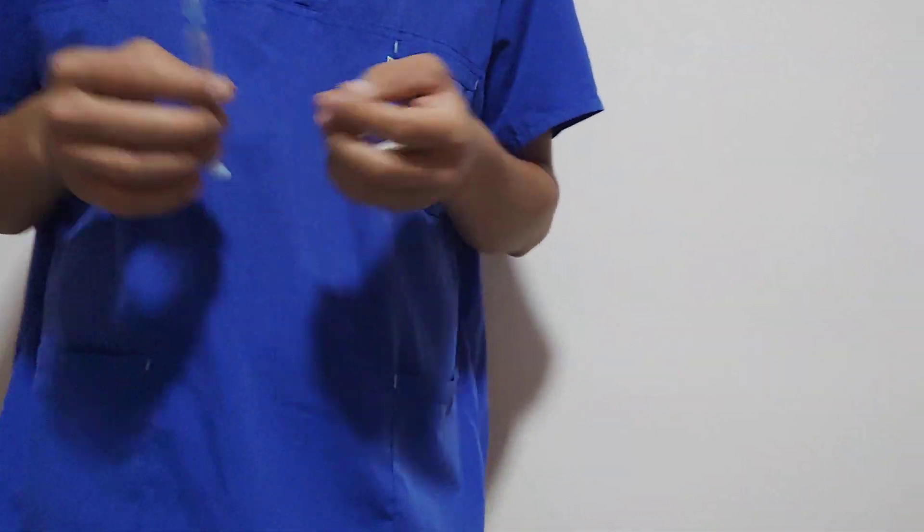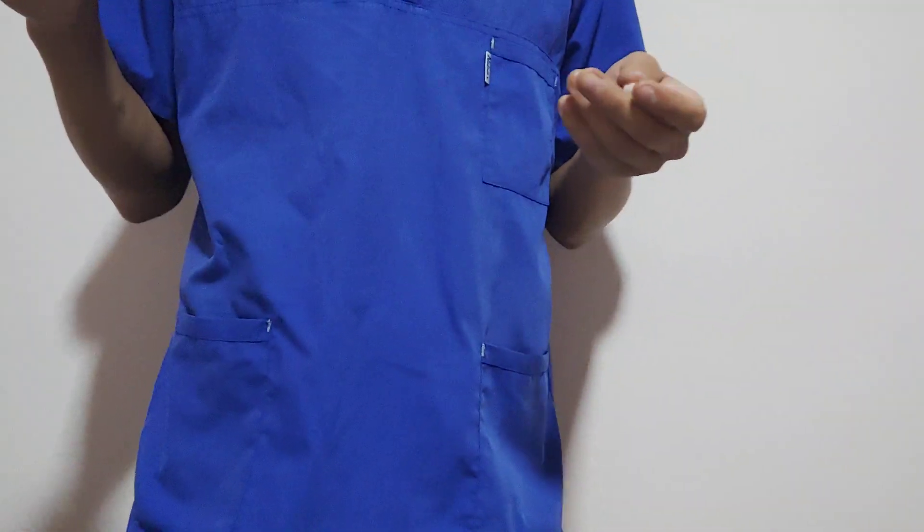Hello everybody! I will show you how to give an injection in the buttocks yourself.